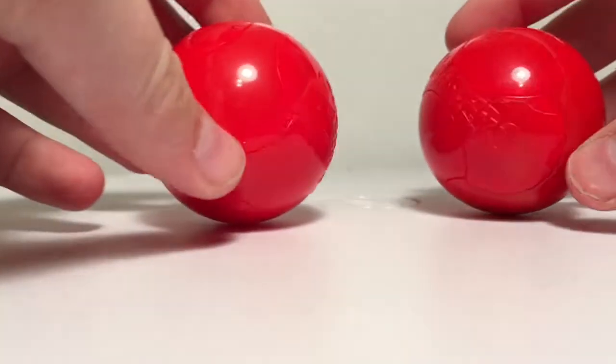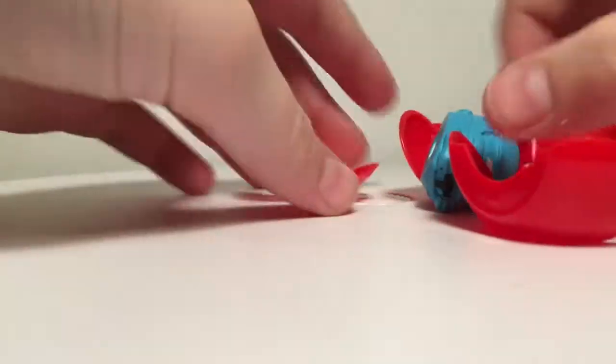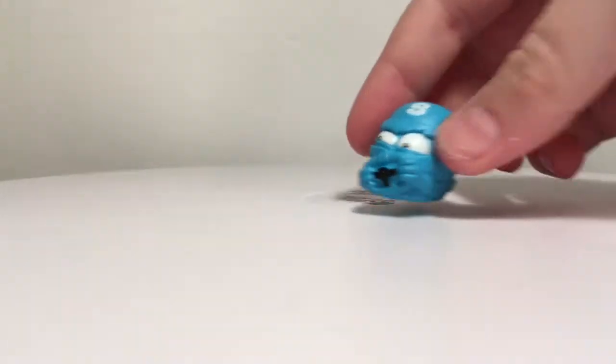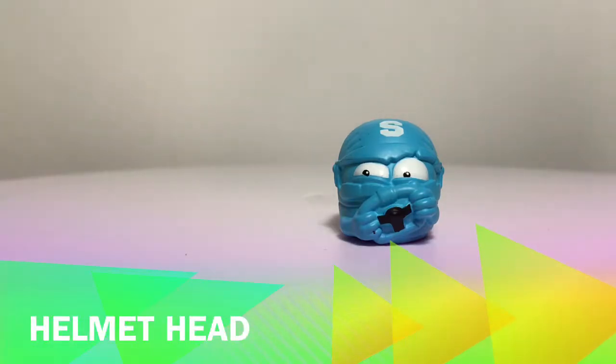Next up I have these two smash balls, so I'm going to go ahead and see if I can smash it. Alright, that ain't working so I'm going to smash it on the floor real quick. There we go, and they all go into these tiny little red pieces. Here's what I got — looks like a football helmet almost. So that is Helmet Head, and this is the version with 112 smash points, and he is a common figure.